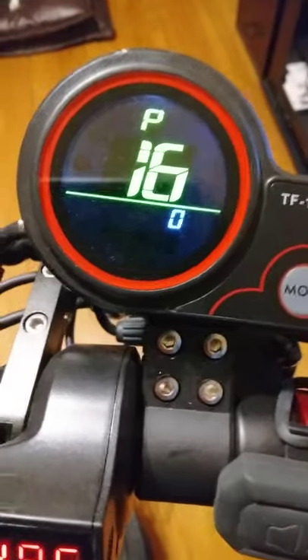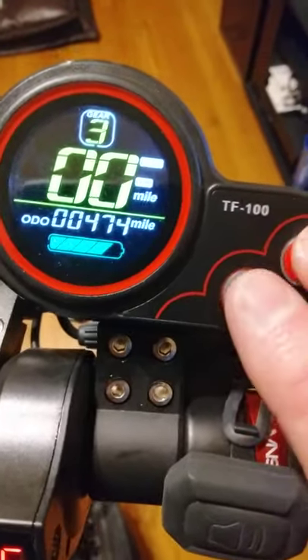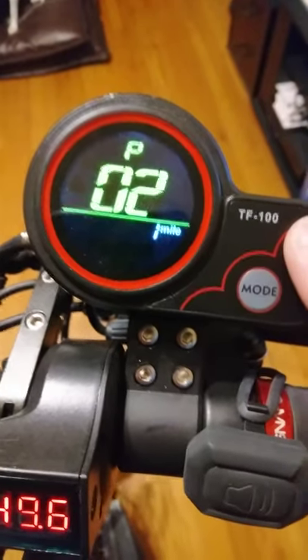Number 16 is cruise control. I hate the cruise control — it's dangerous on something this small, so I just leave mine off. If you turn it on, just be mindful of your surroundings and be very careful.